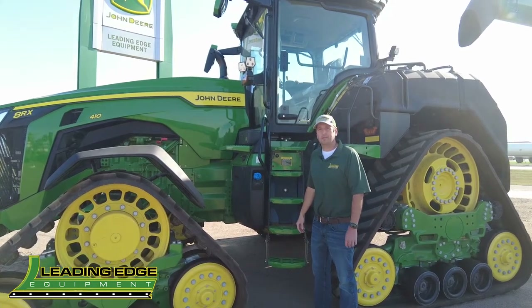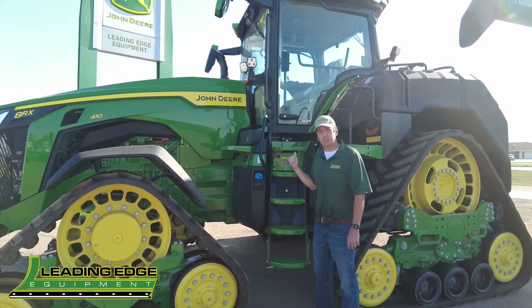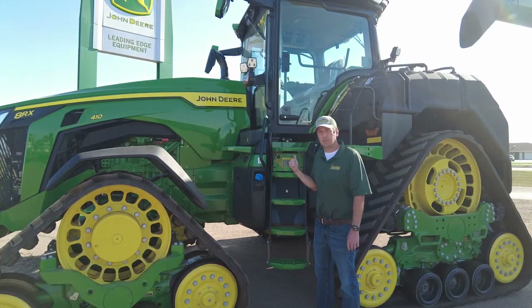Hi, I'm Jim Vostacek from Leading Edge Equipment. Today we're going to jump up in the cab of a Signature Edition 8RX410 from John Deere.